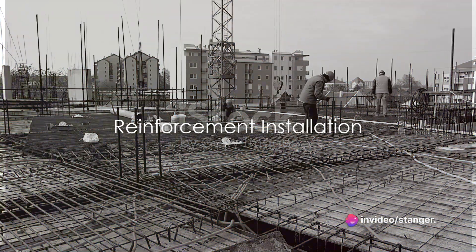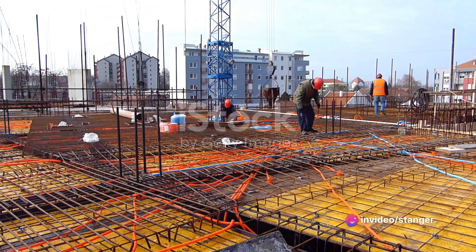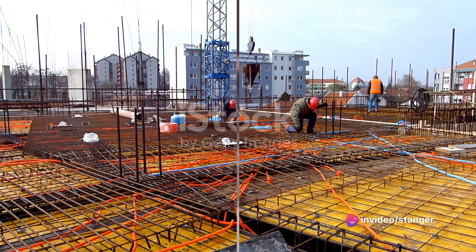In some cases, installing reinforcement might be necessary. If required, we place the steel reinforcement within the formwork, following the structural design.